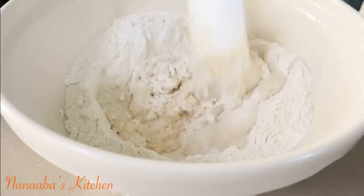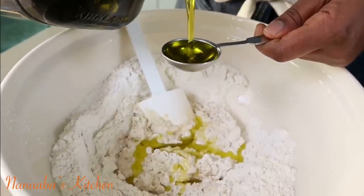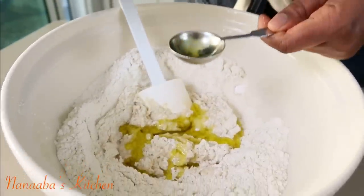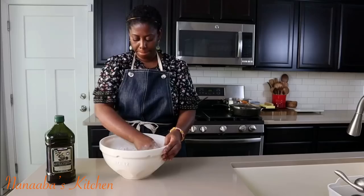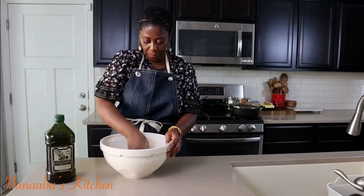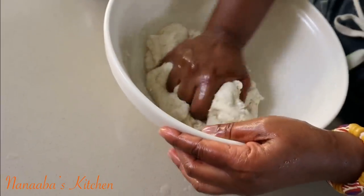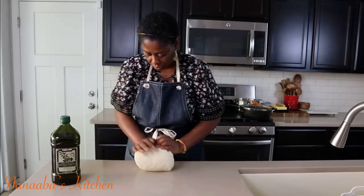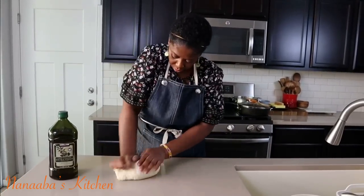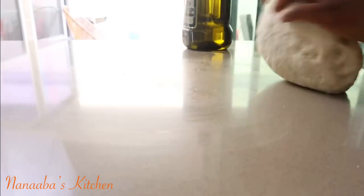Pour the yeast mixture into the flour and start stirring. I'm also going to drizzle in some extra virgin olive oil, because what I am making here is very similar to ciabatta, which is an Italian bread. However, I added a little sugar — ciabatta usually does not have sugar in it, but I wanted that hint of sweetness there. And this could very well also be your pizza dough. All right, so it is just perfect.